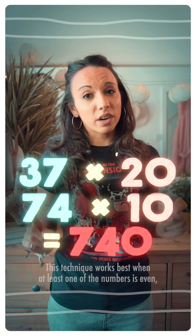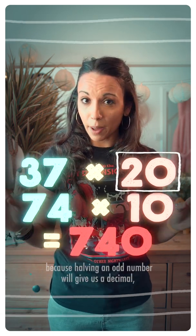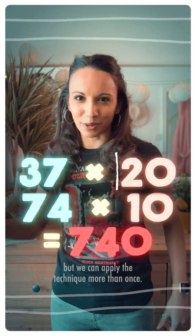This technique works best when at least one of the numbers is even, because halving an odd number will give us a decimal, but we can apply the technique more than once.